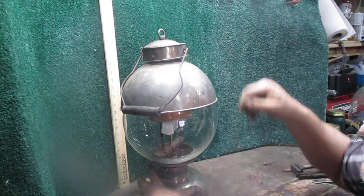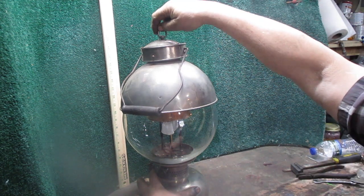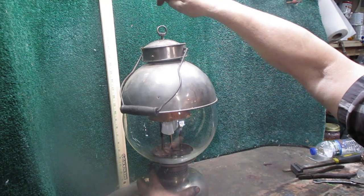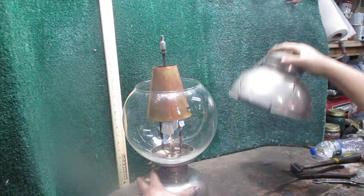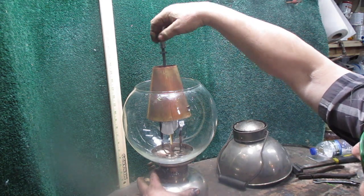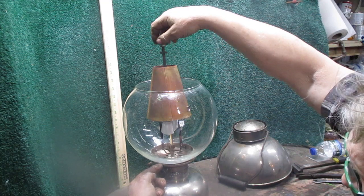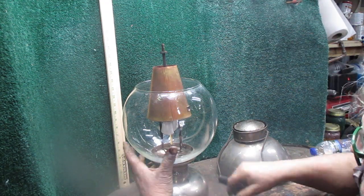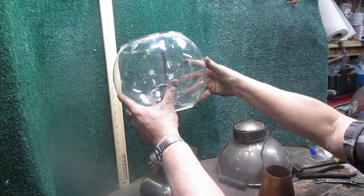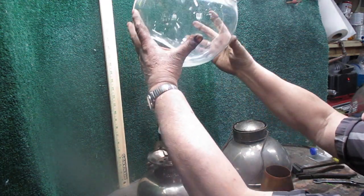We'll be selling these. What you get in the kit is: you get the riser nut, you get the globe which has been cut, and you get the adapter ring.